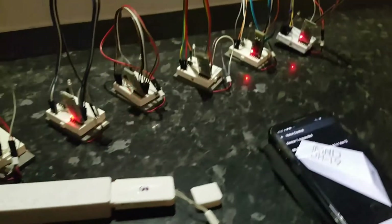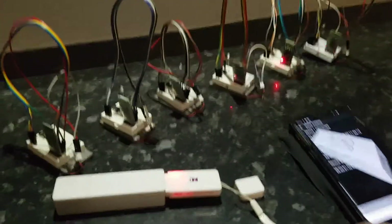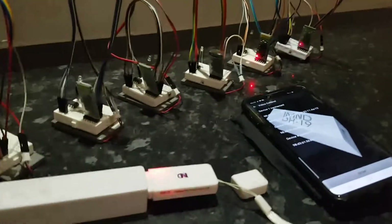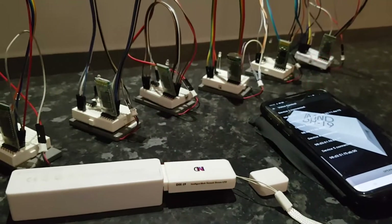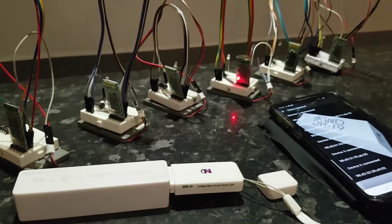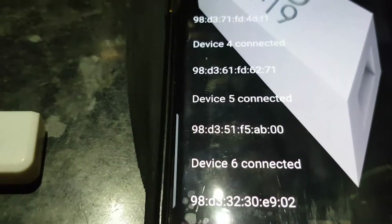I'm going to go straight into voice. Connecting to DH19. Device 2 connected — six devices connected with MAC addresses including 98D33211-4812, 98D37, 98D361FD6271, 98D351F5AB00, and 98D33230E902. As you can see, all six devices connected and it's quick at connecting.